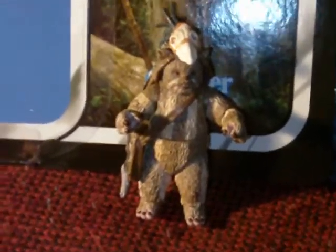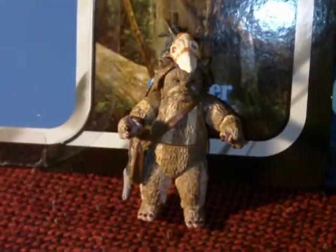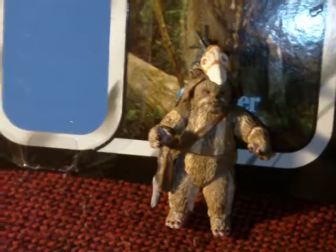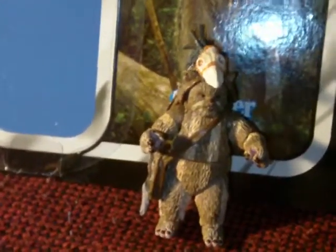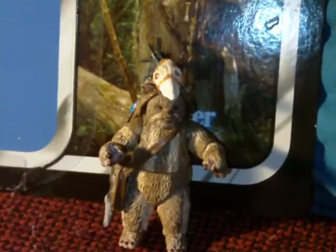Hey, what's going on guys? Archer and Mark here, back with another Star Wars action figure review. This is one of three reviews that will be coming up over the next week or ten days, of figures that I've gotten from my recent Hasbro haul.